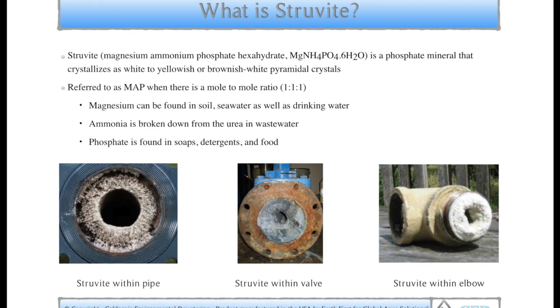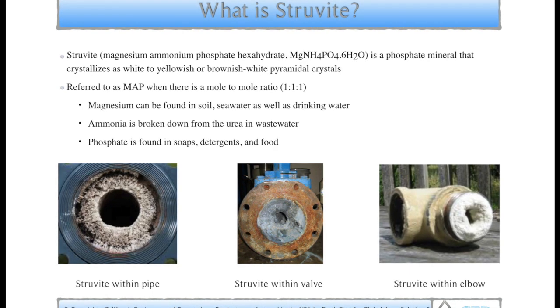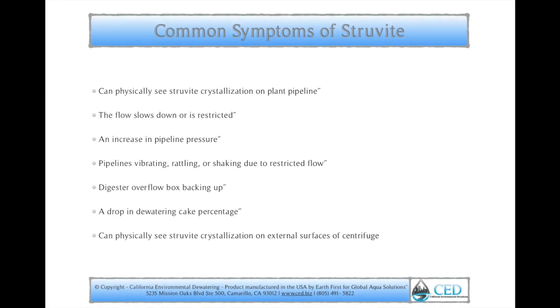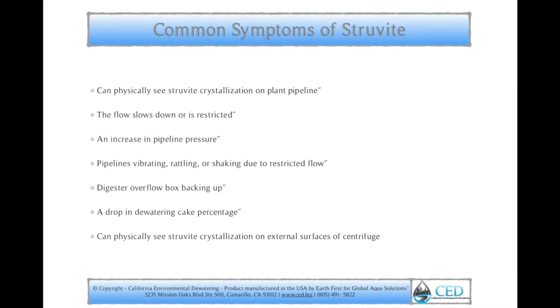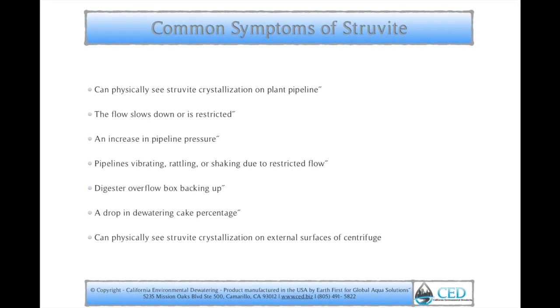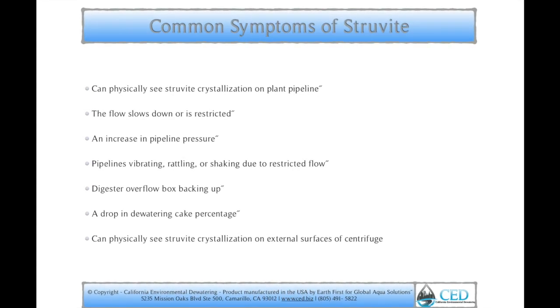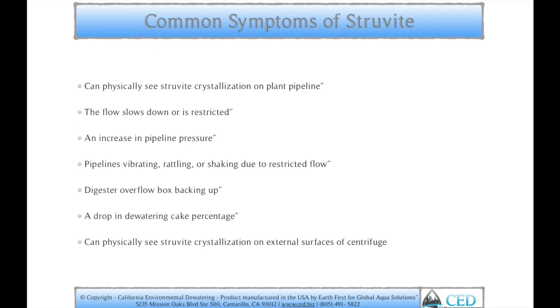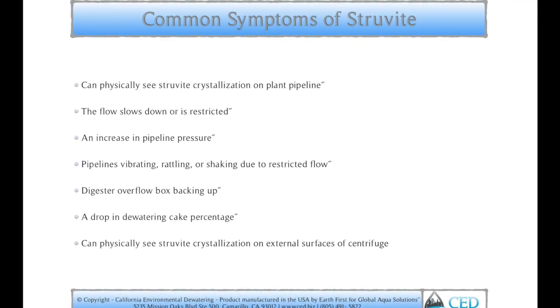Below here you can see some picture examples of struvite within a pipe, valve, and elbow. Common symptoms of struvite are that you can physically see struvite crystallization on plant pipeline, the flow slows down or is restricted, there's an increase in pipeline pressure, and pipelines are vibrating, rattling, or shaking due to restricted flow.